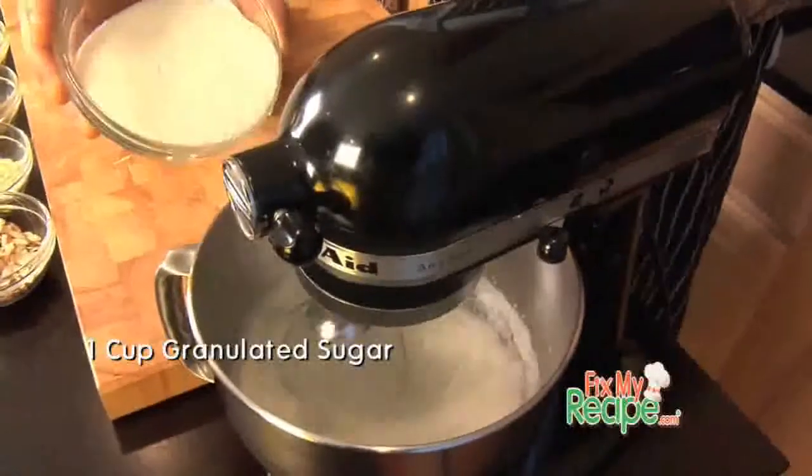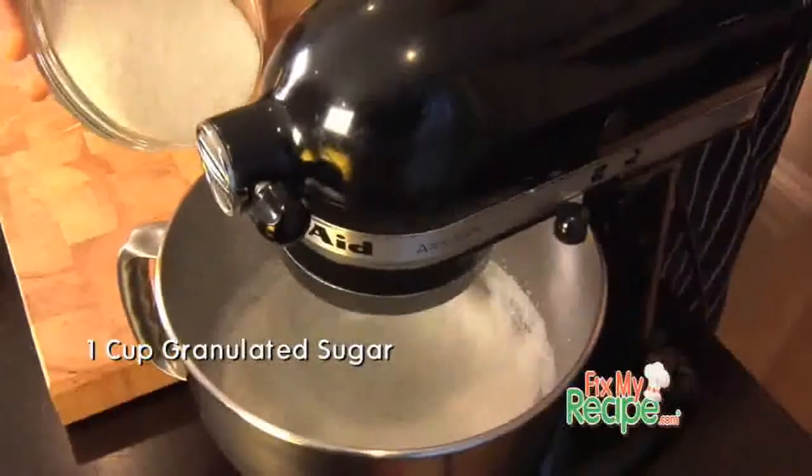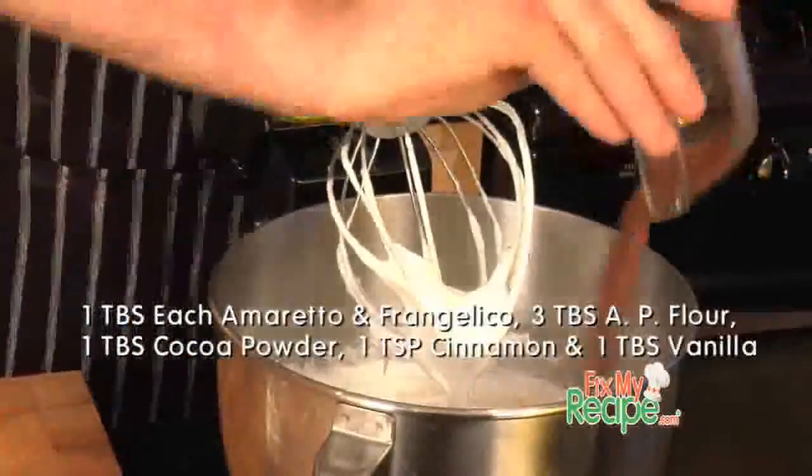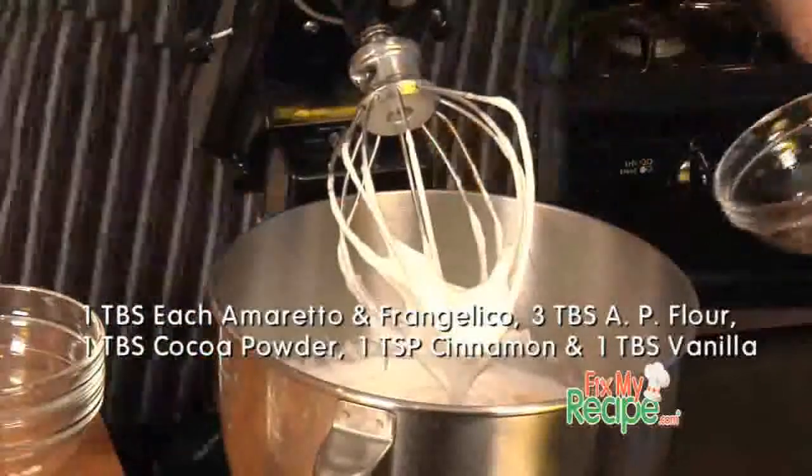Once our peaks are right at medium, we're going to gradually add in the sugar until it's completely mixed. Alright Jasper, now we're going to add in the rest of our ingredients. Here's what you need: Amaretto, a little Franchellico for some hazelnut flavors, some flour, bittersweet chocolate, cinnamon, and vanilla. Go ahead and mix all these ingredients until they're completely combined.